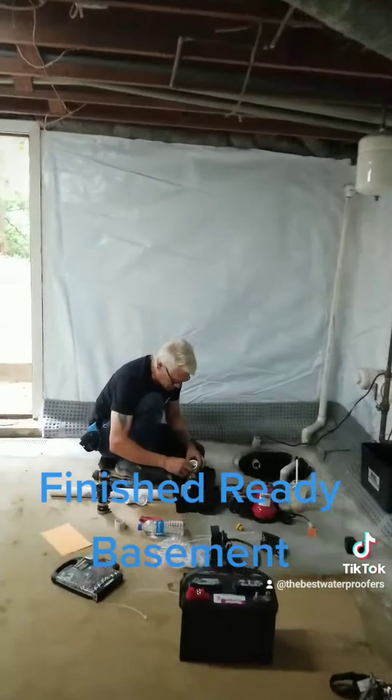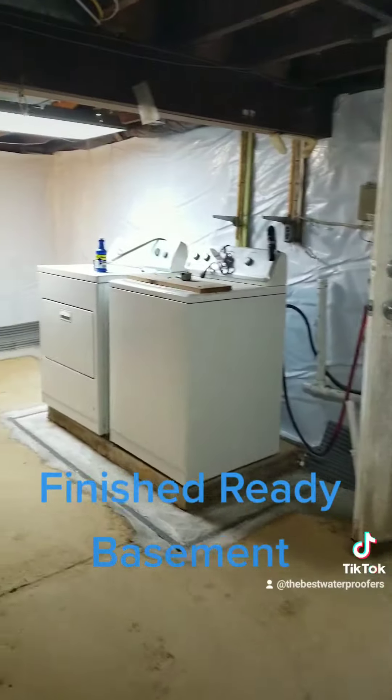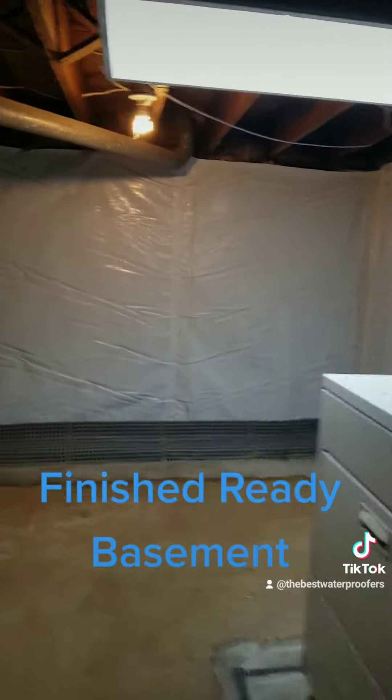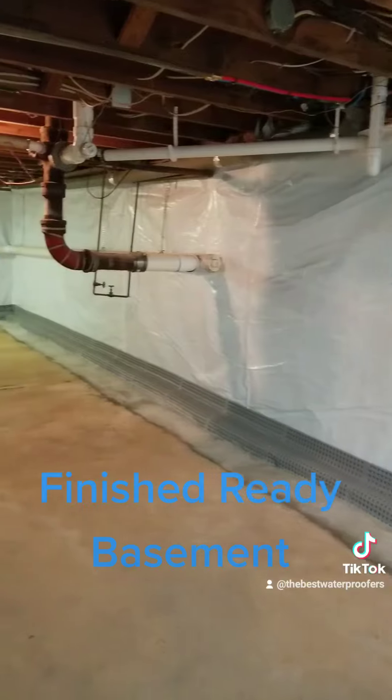Mr. Mark Denny is installing that. And then we are going to be running a full ozone treatment for free, just to make sure any kind of mold spores down here are completely dead.